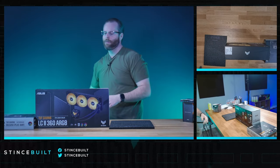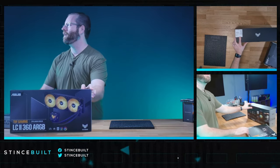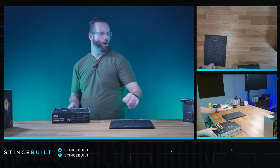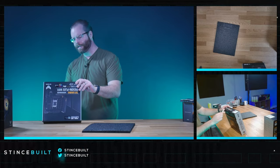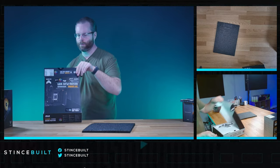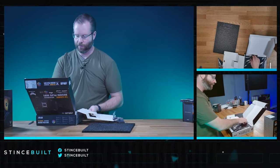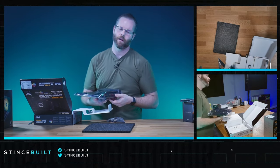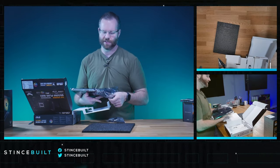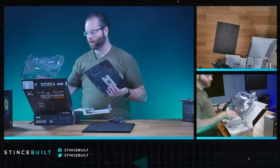Today we have a new case. I've been telling chat for a while that I've been trying to do new case Fridays — we're trying to stay to that. It's actually a new motherboard too; I don't think we've built this board on stream yet. It's the Asus TUF board — they've always been tried and true. I've always loved the TUF boards. Asus really commands that premium aesthetic on all their builds. Even the TUF boards have gotten really sleek, which I really like to see.